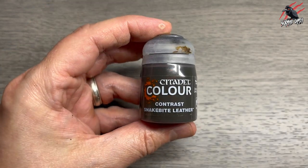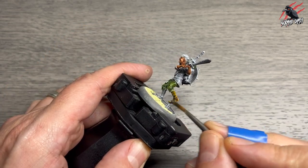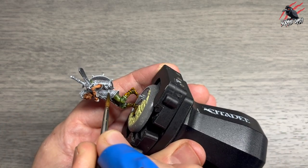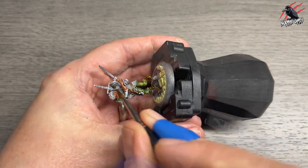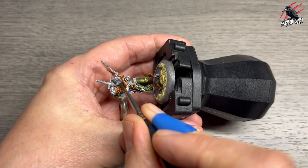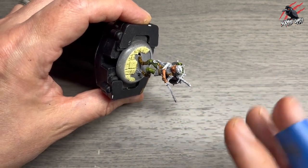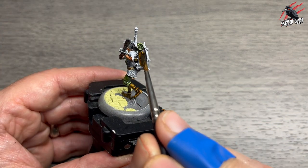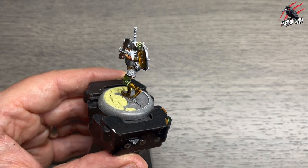The next paint is Contrast Snakebite Leather — one of my favourites, I really love how it comes out. I'm doing this on all the boots. Be careful going between steps when other paints are a little wet so they don't flood into each other and mix on the model. You could wait for each step to dry; contrast paints dry quite quickly. Here you can see me moving the model, picking out all the areas I want this colour, taking my time and enjoying the process.